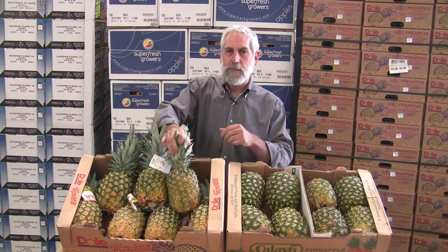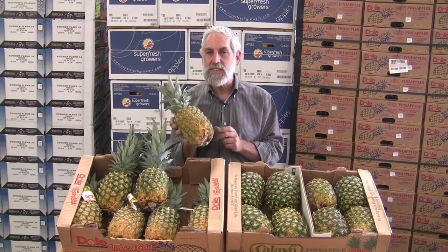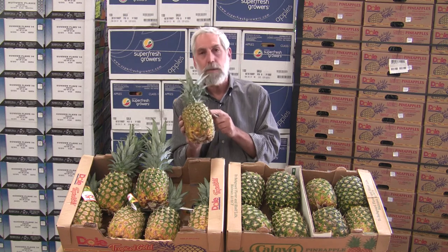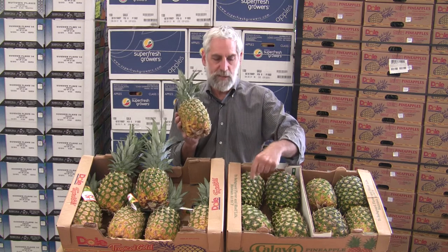One of the things people get confused about is the shell color. How golden color do we need it? Well, the shell color really doesn't matter. It's the varieties that guide the shell color more than anything, and it's a seasonal thing during the growing time. The hotter months you're going to come up with more gold color; the cooler months you're going to come up with a little greener shell. But the sugar is the same — it still works inside.